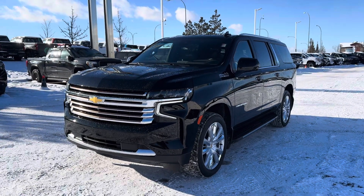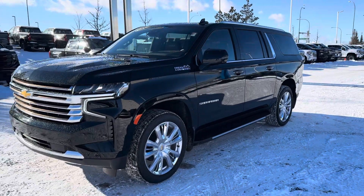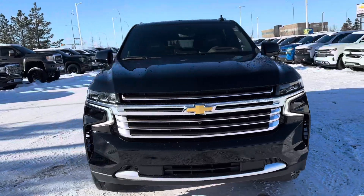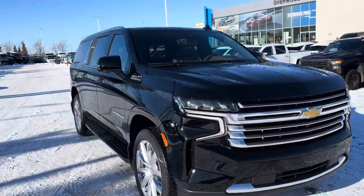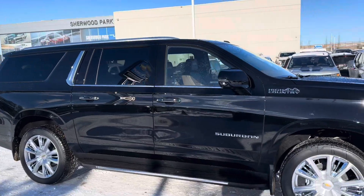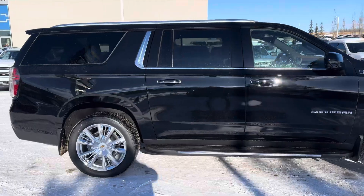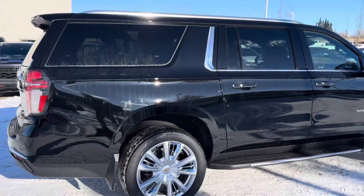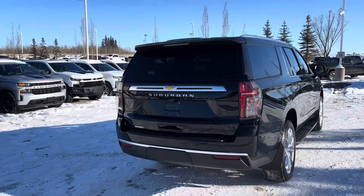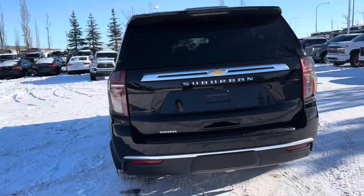What's going on guys, Auto Aiden here, your Alberta car guy. Today we're going to take a look at this 2024 Suburban High Country — fully loaded, the only things it's missing are the rear media entertainment system and power boards. We're going to take a full walk-around video of the exterior and then work our way inside. This one has the jet black mocha interior.